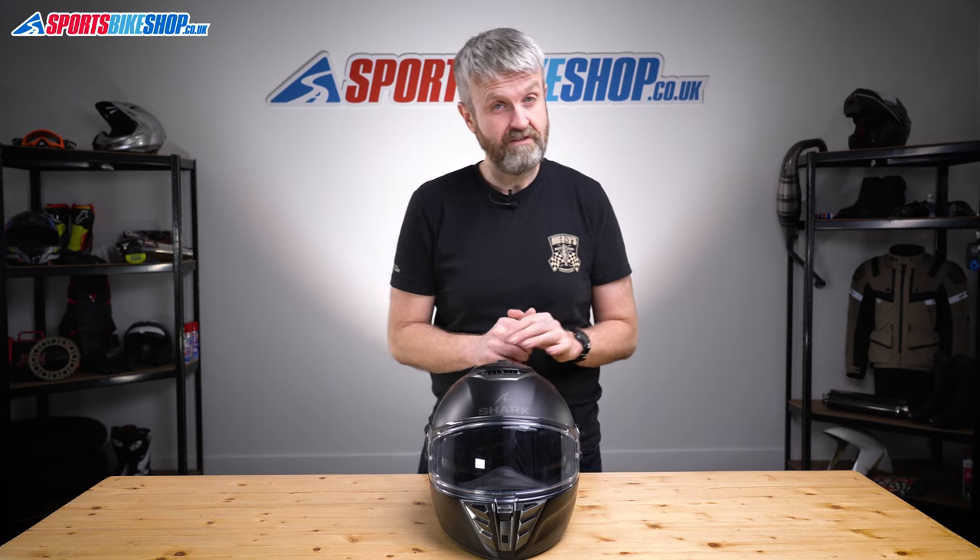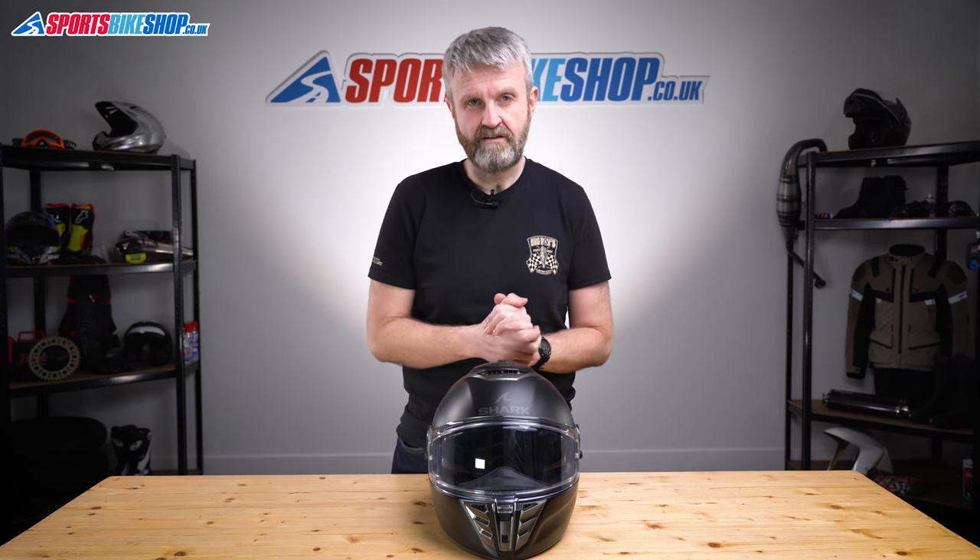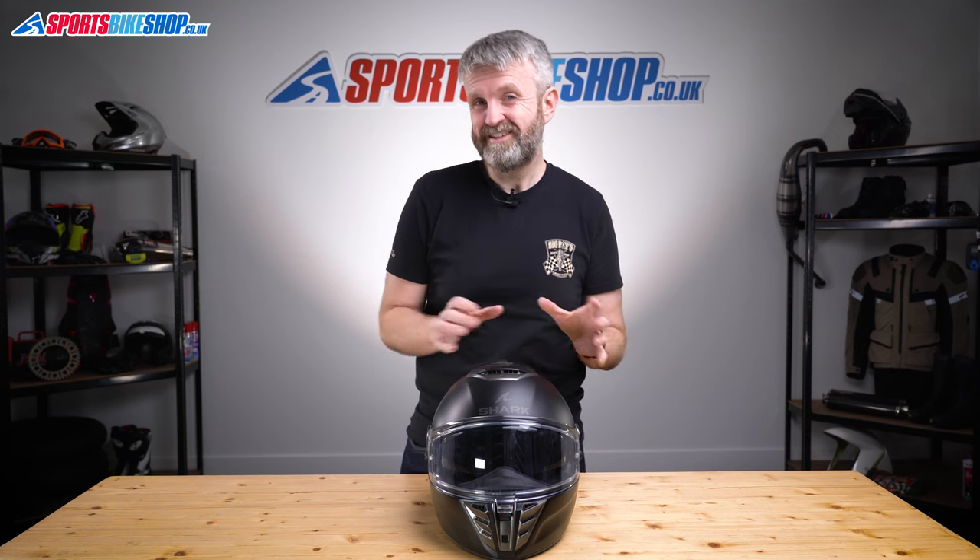As for sizing, the Spartan RS comes in sizes from extra small up to double extra large. There are two shell sizes to cover those: helmets up to and including medium share the smaller shell, and then large, extra large, and double XL share the bigger shell. The Spartan RS launches with a price starting at £299.99 for plain colours and going up to £329.99 for two-toned designs — a pretty good price for a helmet with a real premium feel that's actually better than the price would suggest.